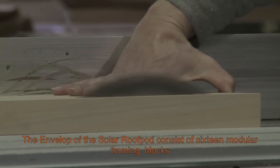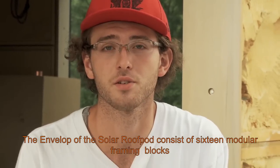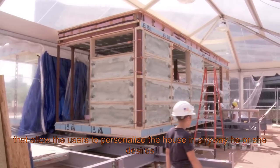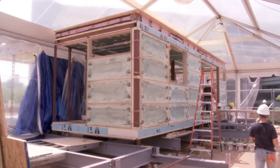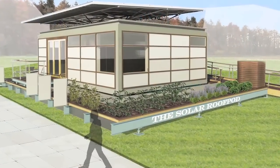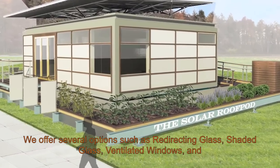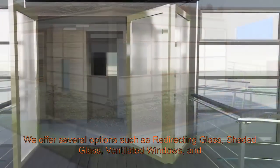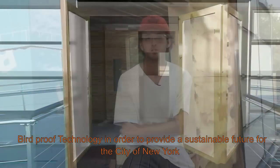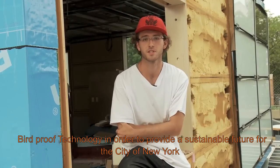The envelope of the solar roof pod consists of 16 modular framing blocks that allow the users to personalize the house in any way they desire. The cladding system of the solar roof pod utilizes several smart technology glazing systems. We offer several options such as redirecting glass, shaded glass, ventilated windows, and burn-proof technologies in order to provide a sustainable future for the city of New York.